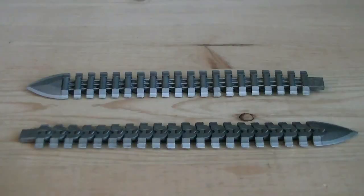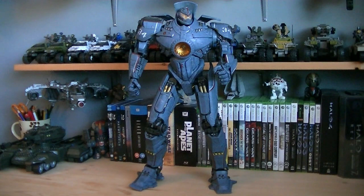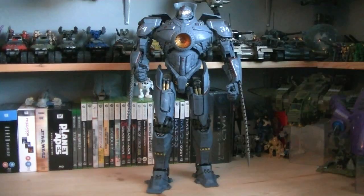Weapons and accessories include two removable chainswords. The articulation for Gypsy Danger includes a ball-jointed head, ball-hinged shoulders, hinged elbows, ball-jointed wrists, ball-jointed waist, swivel hips with a hinged joint, hinged knees, and feet support.